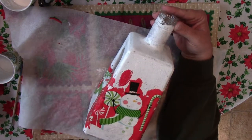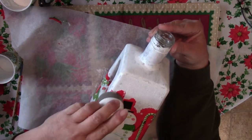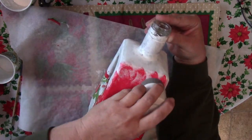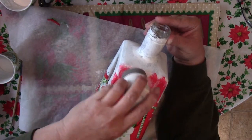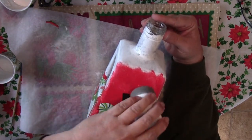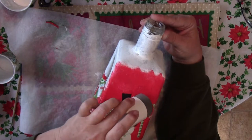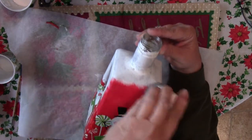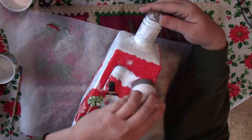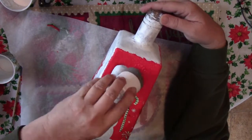Now that it dried, I'm sponging on the background color. In my case I used red, but match yours to your napkin. You can paint the whole bottle this color or leave some of your base color. The decorating's up to you — whatever you like, whatever you think looks good. Everybody has a different style.